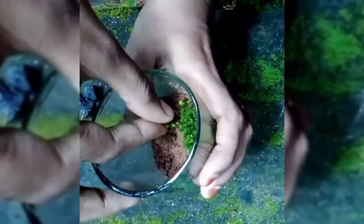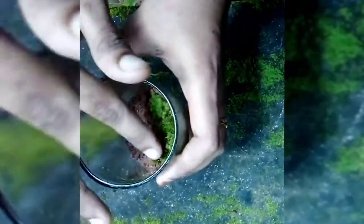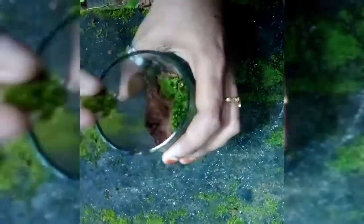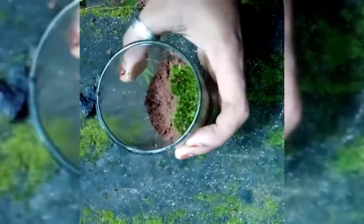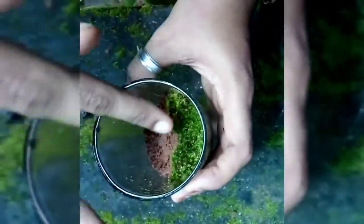The moss is done by using a brush. When the moss is done by using a brush, the moss is used by a brush. I'm going to put a little bit on my hand.